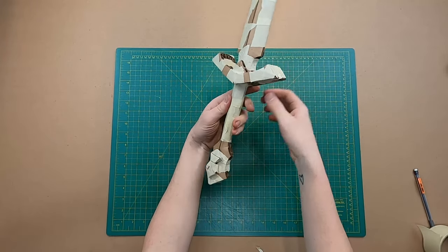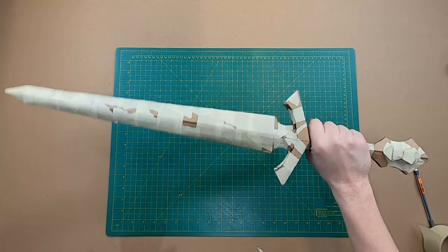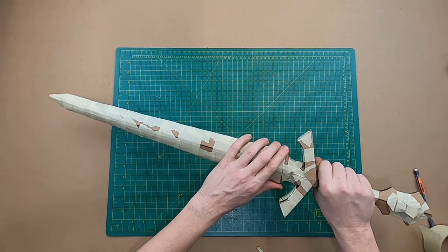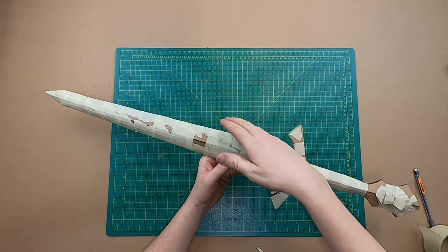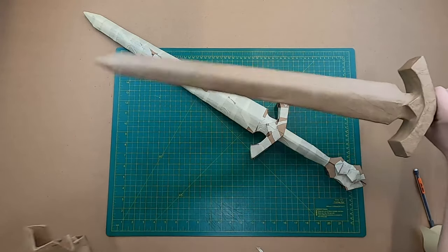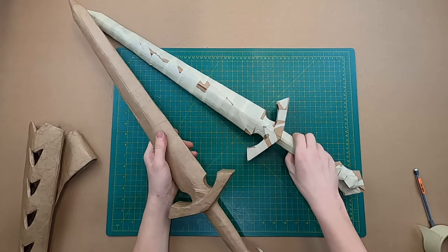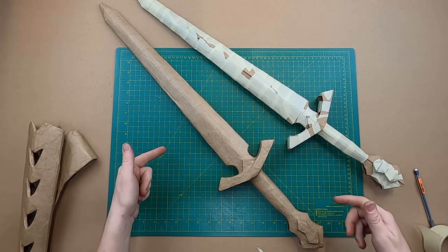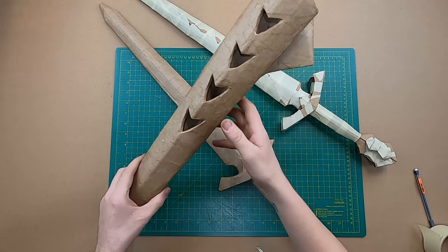If I were you, I would add a bunch more tape. You could use this to fight with it just as it is, but it is going to get crunched — this is just cardboard and paper right now. If you paper mache it, it's going to make it much stronger and it will last a lot longer. Check out the paper mache recipe. Now let's make the scabbard.